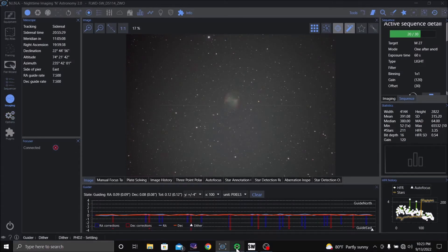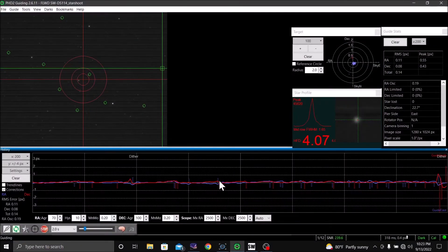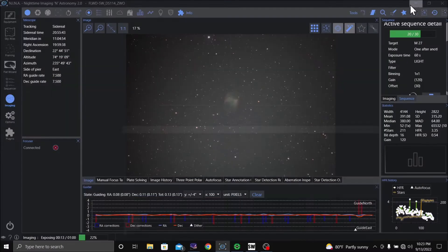PHD is running good, and you can see the graph in NINA also. Looking at the total down there. I'm real pleased tonight with the guiding, although the moon is like 95% illuminated and it is up above the tree lines now.